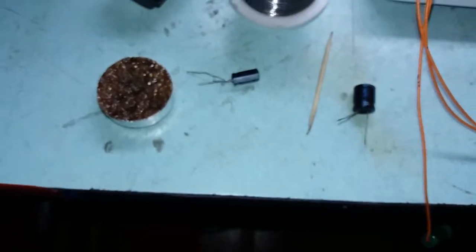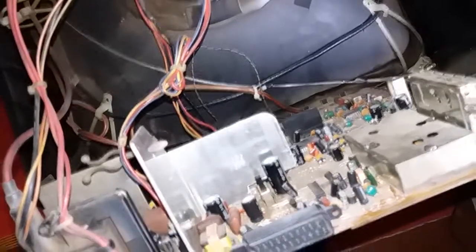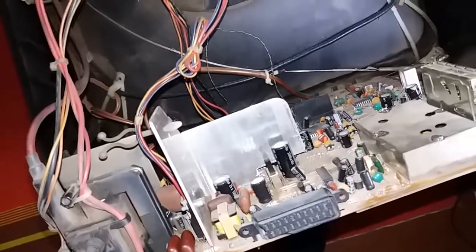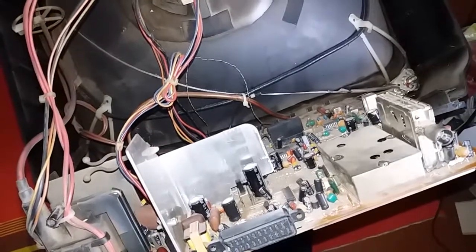I'm going to quickly glance through the output caps. The problem with these TVs is that when you want to do it right, you should replace a whole lot of capacitors — and I can see I already replaced this one before. To do it right you need to replace a whole lot of capacitors, which makes the repair very expensive. So in most cases you'll see me replacing just the parts necessary to get it going, plus a few extra parts to prevent it exploding the next day.